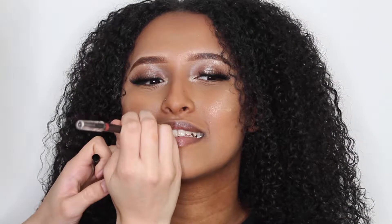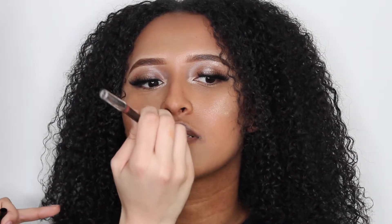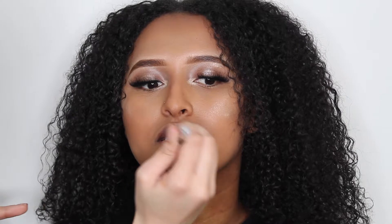Before lip liner, also make sure that your lips are properly moisturized by a balm or a conditioner. Otherwise, this may cause you to apply lip balm over your lipstick and it might move and transfer the product.